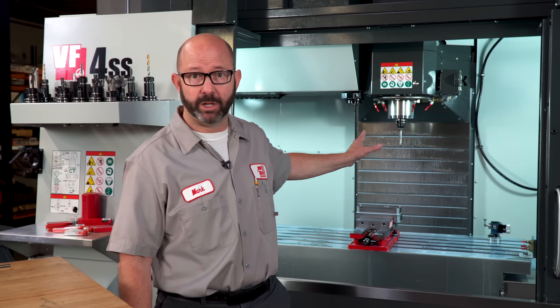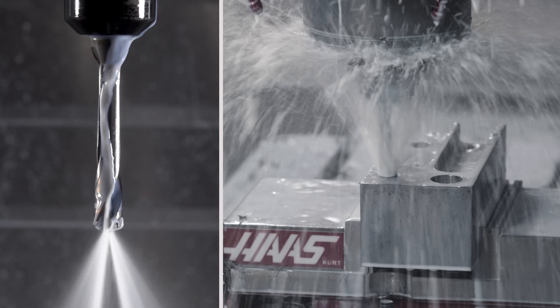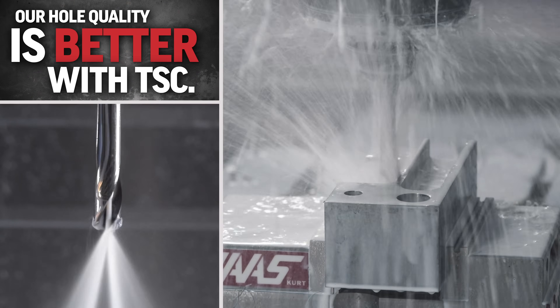This is a TSC drill, and it's going to run worry-free, because that coolant is right at the cutting tip and it is forcing the chips out of the hole. Our hole quality is better with TSC.